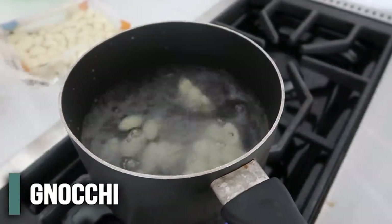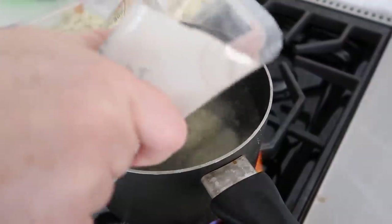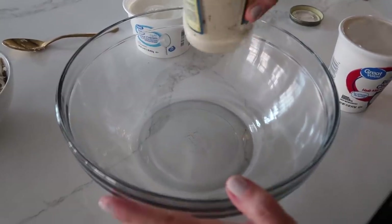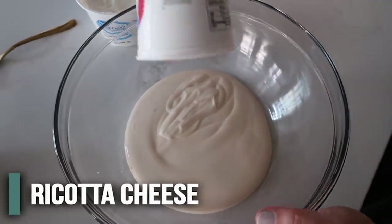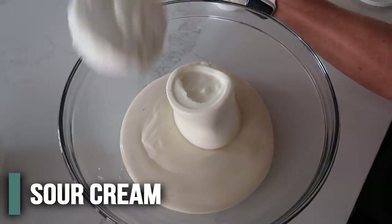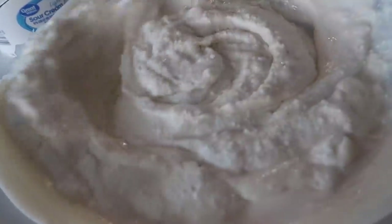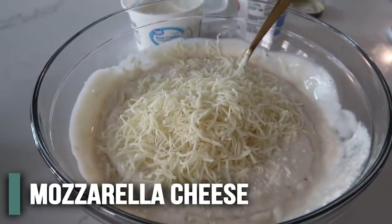Put the gnocchi in boiling water and cook it for about two minutes or until it rises to the top. While waiting for the gnocchi, start making the sauce: combine 16 ounces of alfredo sauce, about one cup of ricotta cheese, and about half a cup of sour cream. Mix until well combined. Then add about one cup of mozzarella cheese. When the gnocchi floats to the top, get it out — we don't want to cook it any longer.